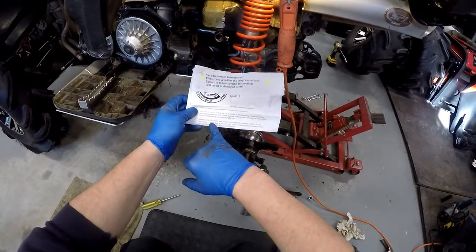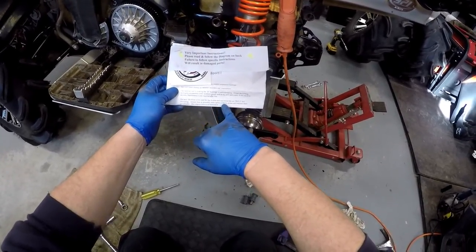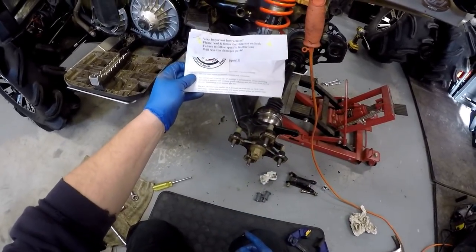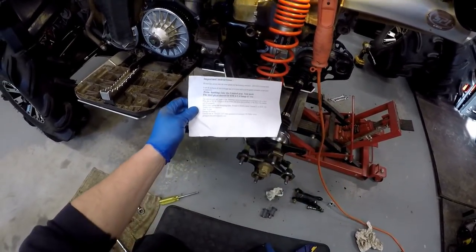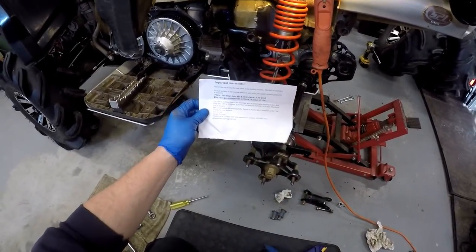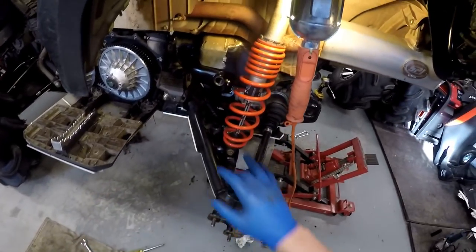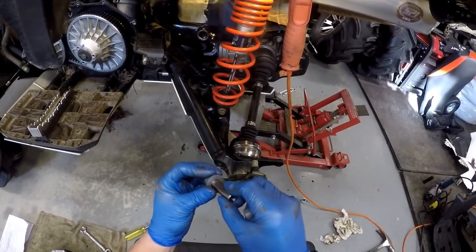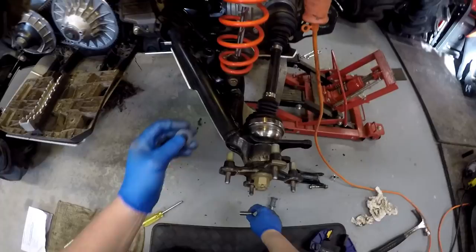Same thing as on the instructions: grease them at assembly with good synthetic grease and maintain them periodically — they require little to no lubrication, which is good because you're not getting it in there anyway. Torque the mounting bolts 35 to 40 foot pounds. Now we're going to start on the bottom ones. The hardest part supposedly is to get the sleeve in there, so we'll see what happens.